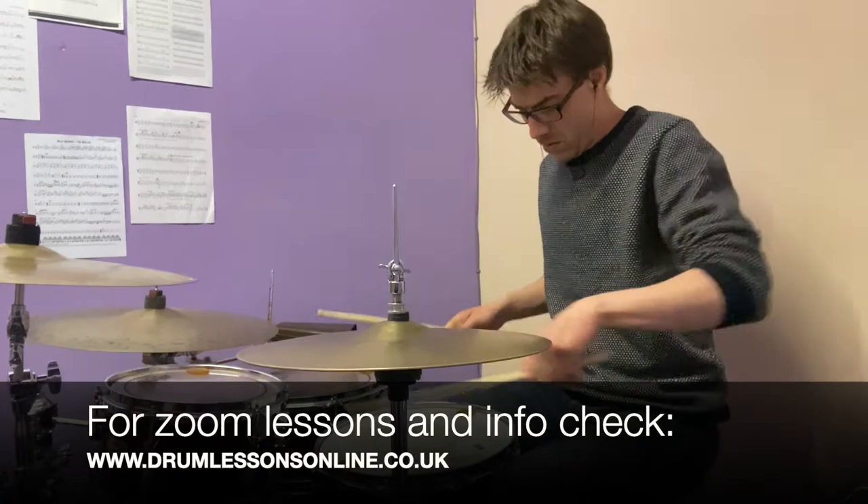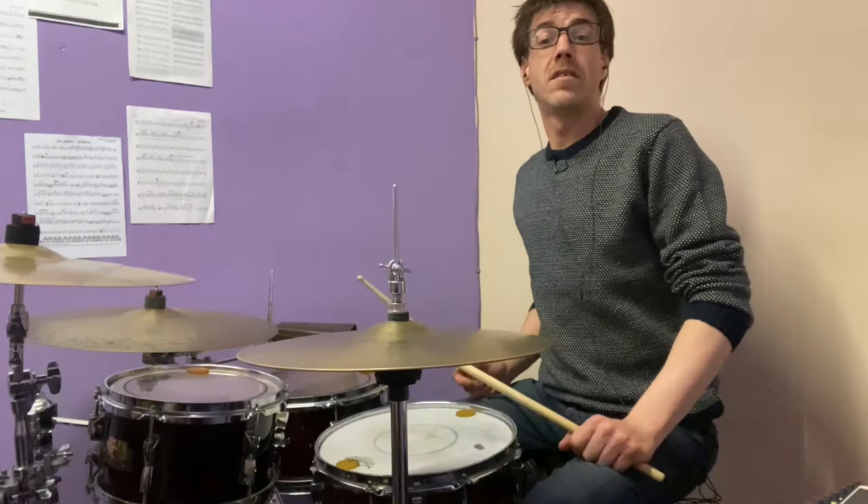I hope you enjoyed it. This is Chema Sacristán. If you did, please give it a like, subscribe to my channel. Thank you very much. See you in the next one. Bye.